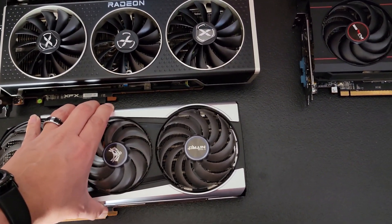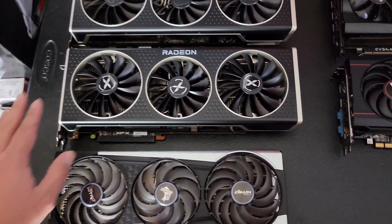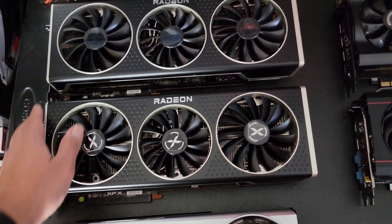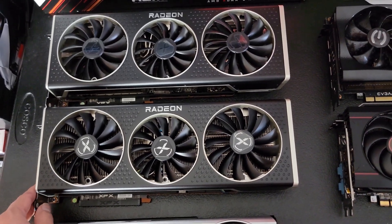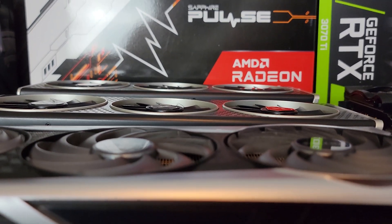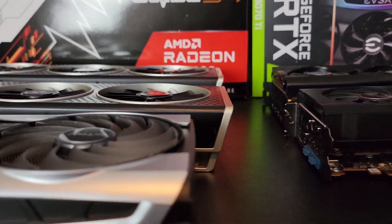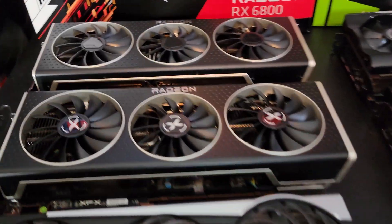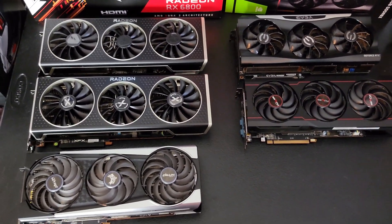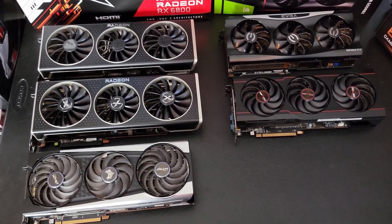As you can see, it is actually shorter in length — it's not as long. This 6800 XT is actually as long as the 6900 XT, which is pretty wild. It's a little skinnier, barely noticeable, and not as thick, but it's pretty much the same length, which is very important because I can barely fit that 6900 XT in my Lancool 2. So make sure that you check your PC case before you purchase this card, because it might not fit.